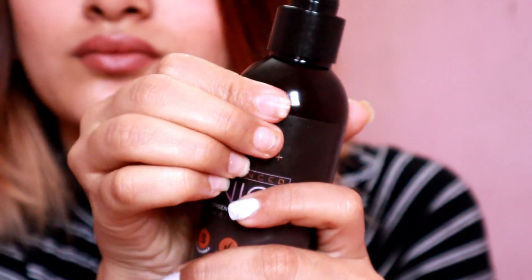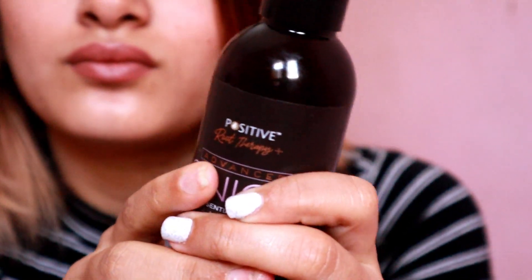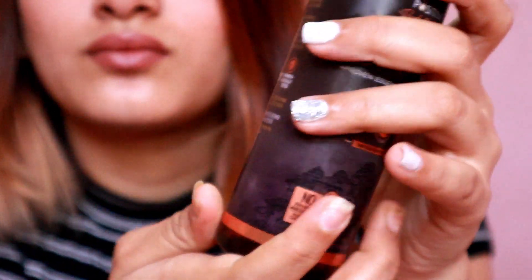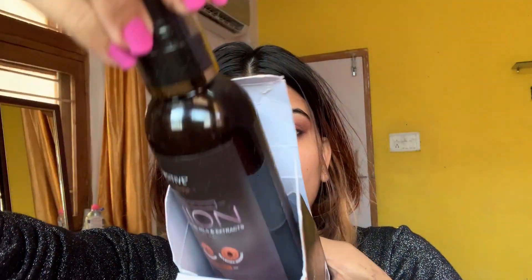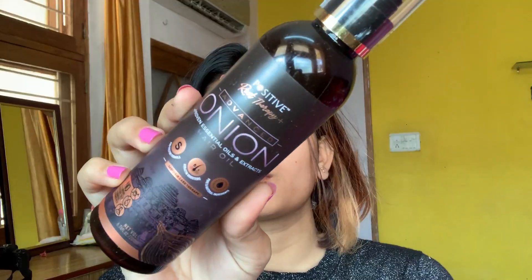Here I'm putting the bottle to the test to see how much pressure it can take and what would happen if it fell down. To be honest, the product is going to be safe — it's good packaging. Now you can see me going in, applying, and doing a little chompy for you guys on screen.